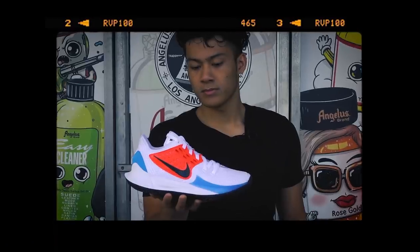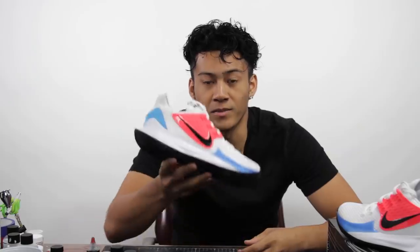What's going on guys, it's Smile from Custom Micasso and I'm back to do another Spongebob theme on a pair of Kyrie Low Twos. By popular demand, you guys asked for Gary the Snail.